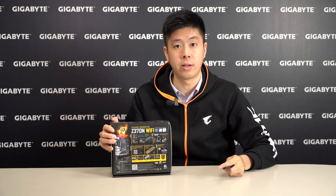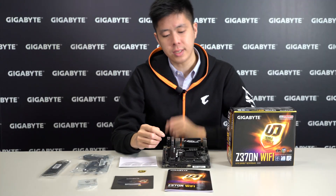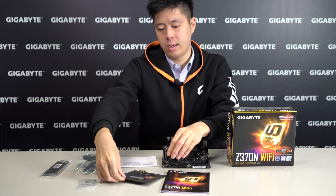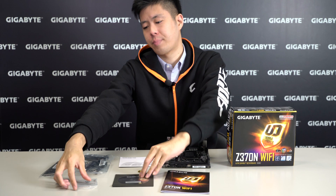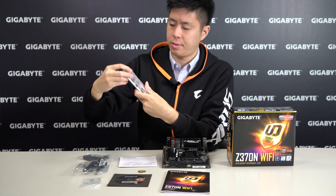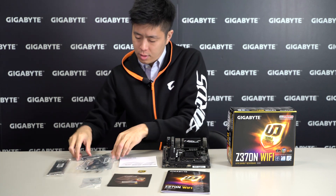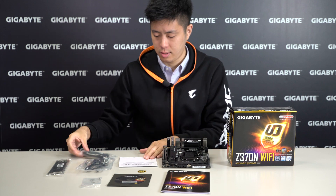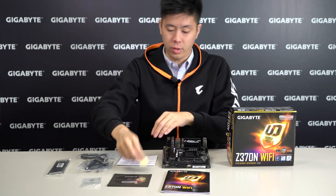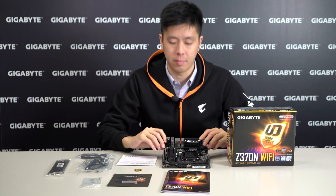So let's take a look at what's inside the box. We have a user's manual, installation disk, M.2 screw kit, I-O shield, the Wi-Fi antenna, two SATA cables, multi-lingual installation guide, and a really awesome ultra-durable badge.